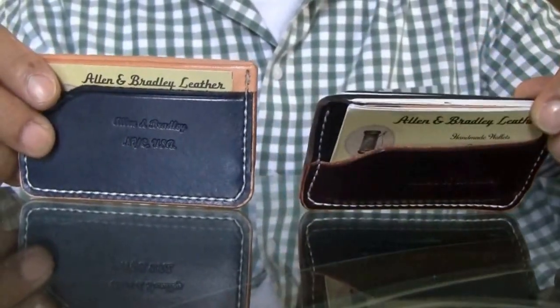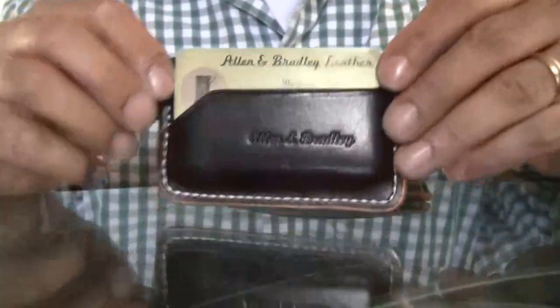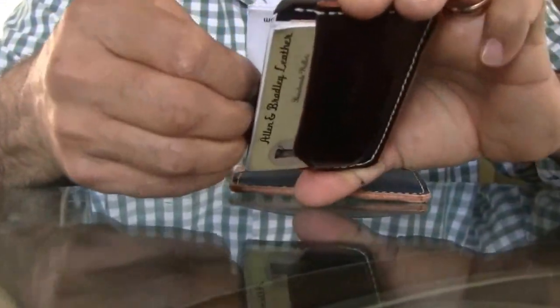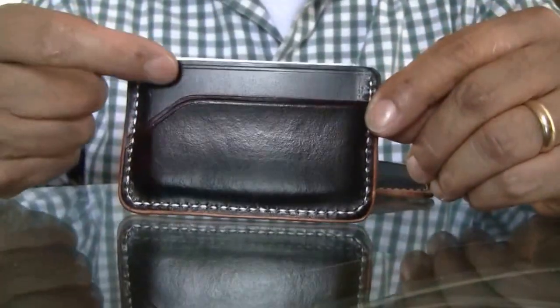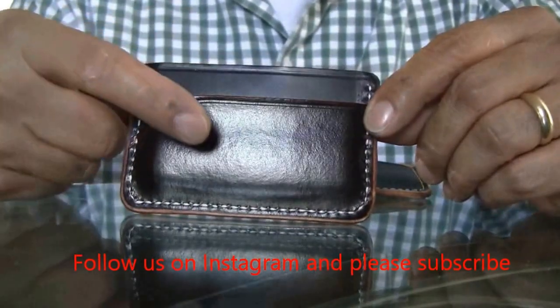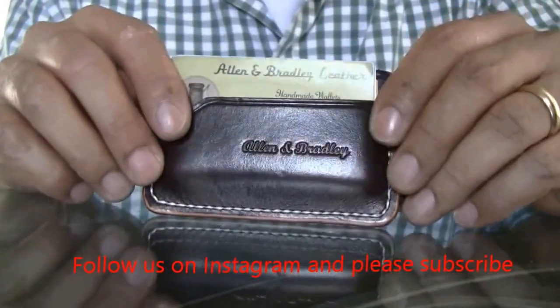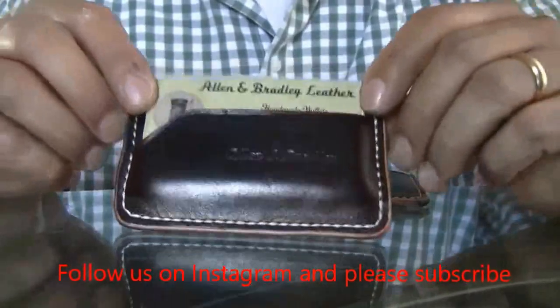Let me show you this first one — this is the one I'm currently breaking in. The leather on top is black chrome excel, four ounces. The one on the bottom is a four-to-five ounce natural veg tan that I dyed dark brown.